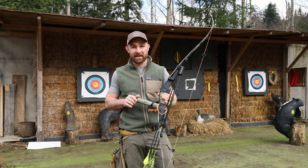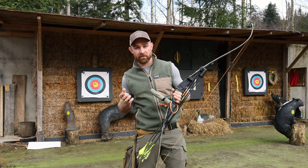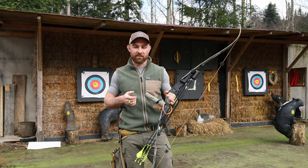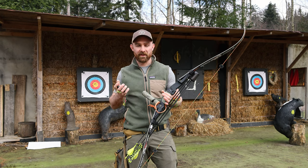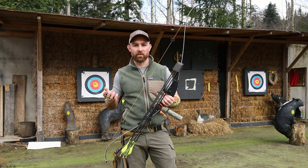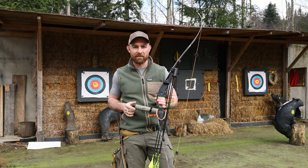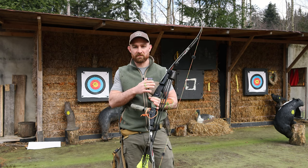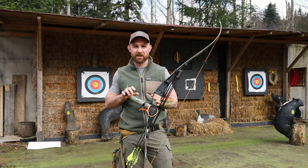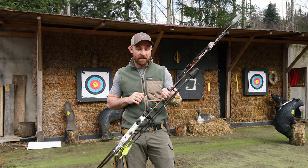I like ILF risers so much because I love tinkering and changing things about my setup to make it really individual. I think what doesn't appeal to some people about ILF aluminum or carbon risers is that they feel very sterile - not like a wooden bow with different laminations, accent stripes, and all the other things you can do. But in my opinion there are so many different ways you can customize these and make them really your own.